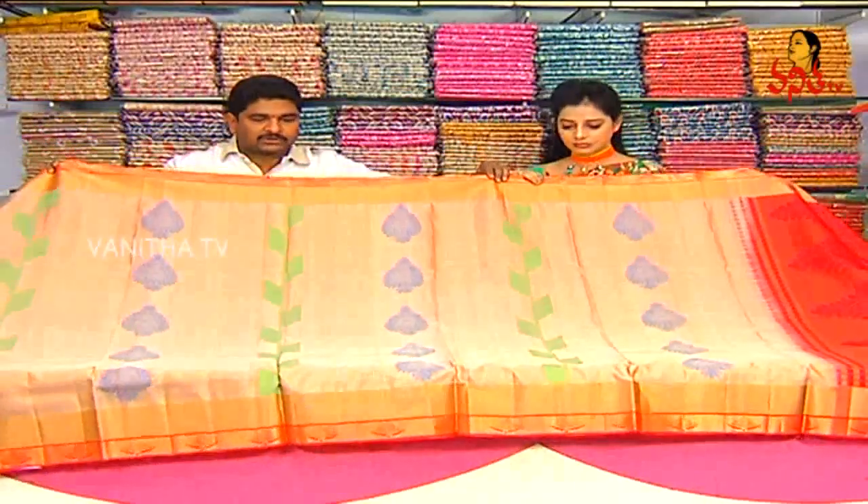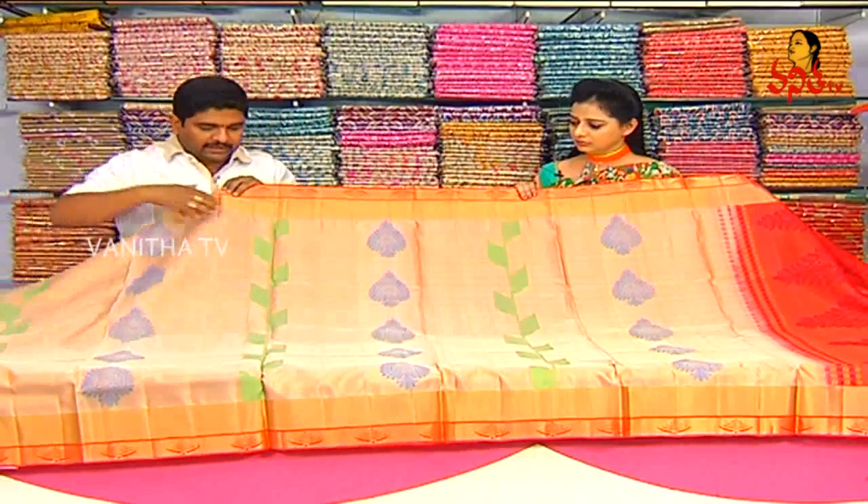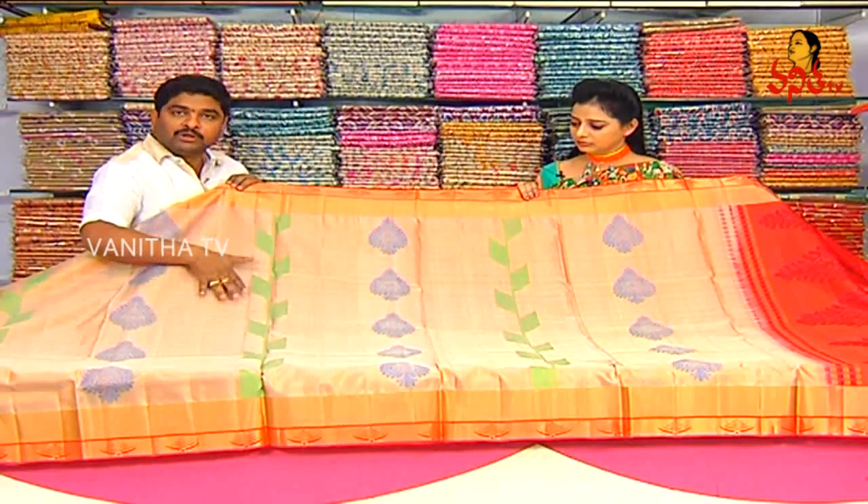It is a lightweight, pure soft silk, with a bit of color. We highlight green color combinations with different color combinations.